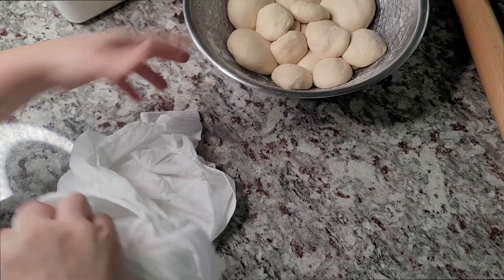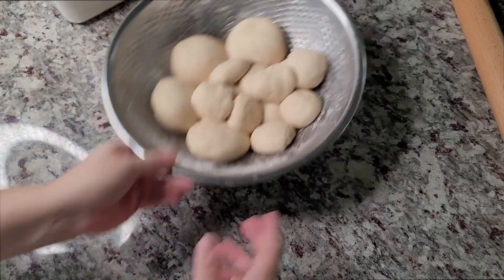You've worked up the gluten, now it's time to let it relax. A lot of you comment that when you're rolling out your tortilla dough it's shrinking back — yes, that means it needs to rest longer. The dough is tough because the gluten has been worked up so much during kneading. So if you go to roll the dough and it's shrinking back, rest it longer. I actually let my dough rest for about 25 minutes.